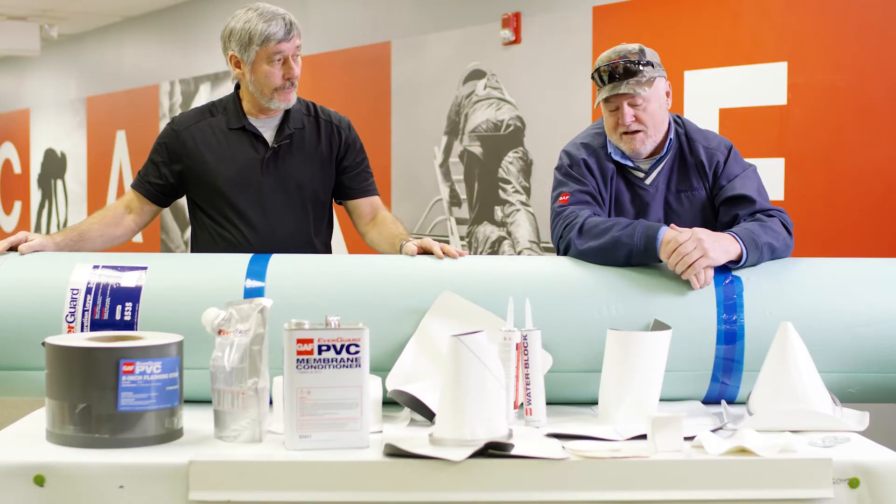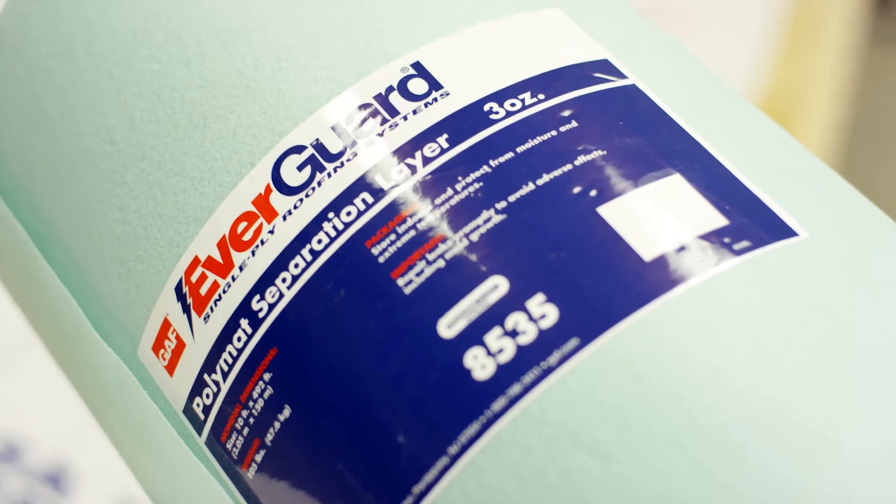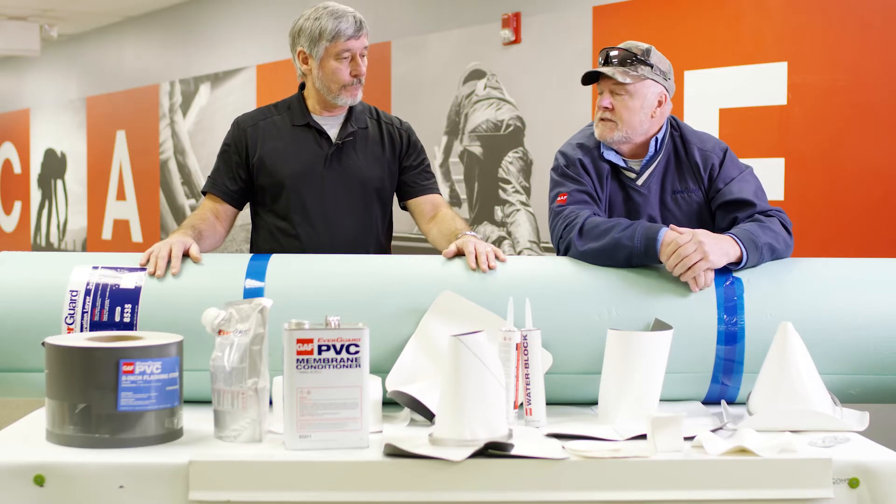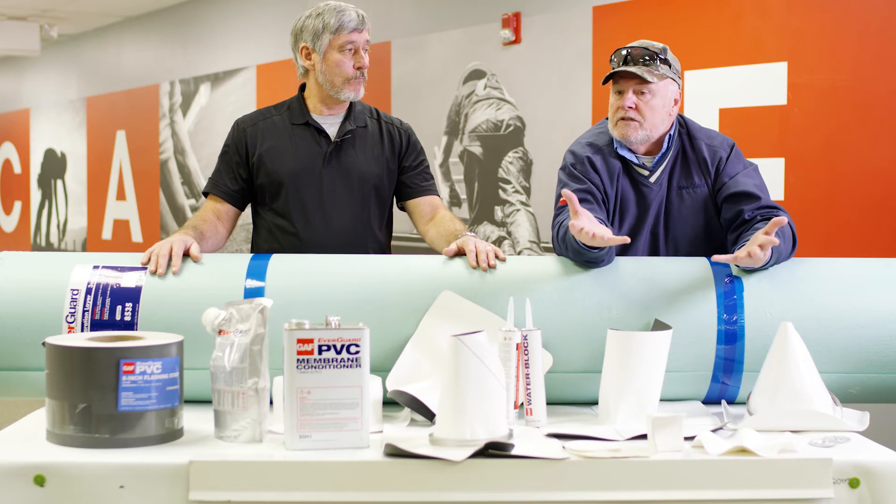What are we leaning on here, Wally? This is our poly mat. What would you use this for, Dave? This is an underlayment. Let's say you've got a smooth BUR and you want to put PVC on it. There are some things that PVC can't go directly over, which we're going to go over in another episode. But in this case, you would lay down the poly mat and then put your PVC over top of it.